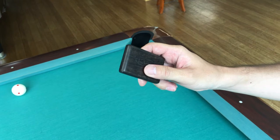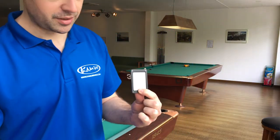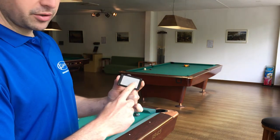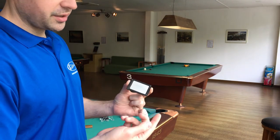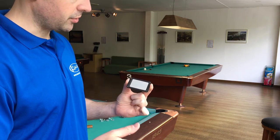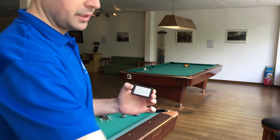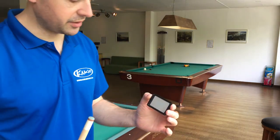You open it by sliding like that, and this is the abrasive side. As you can see, I can run my finger on it and it doesn't hurt at all, so it is not as harsh as some of the other shapers on the market. We make this out of a really nice high-quality wood to keep the line consistent with the rest of our products.